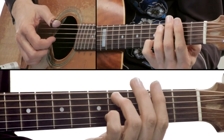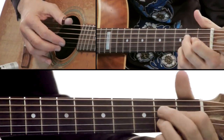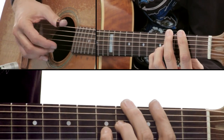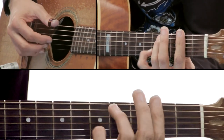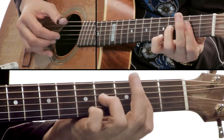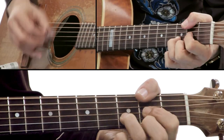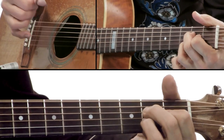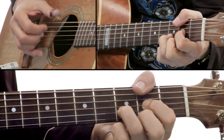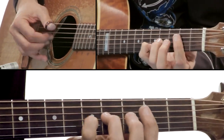I hit the groove here: F sharp minor, then E with an A flat bass, then A, D with an F sharp bass, to A with an E bass — which gives it that R&B and gospel sound.